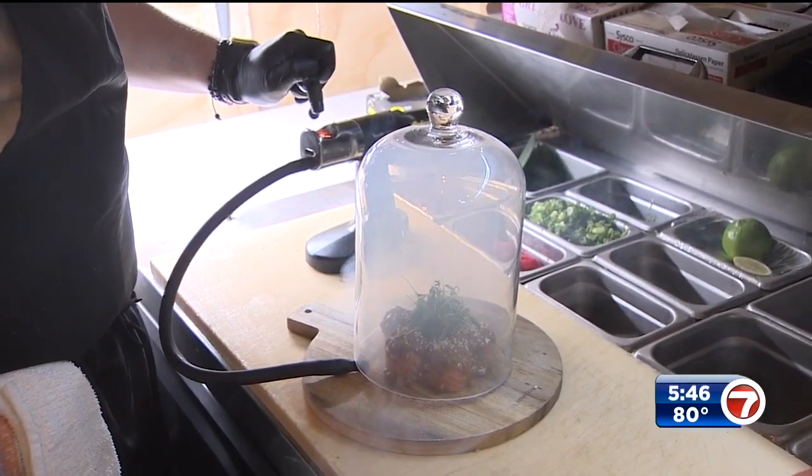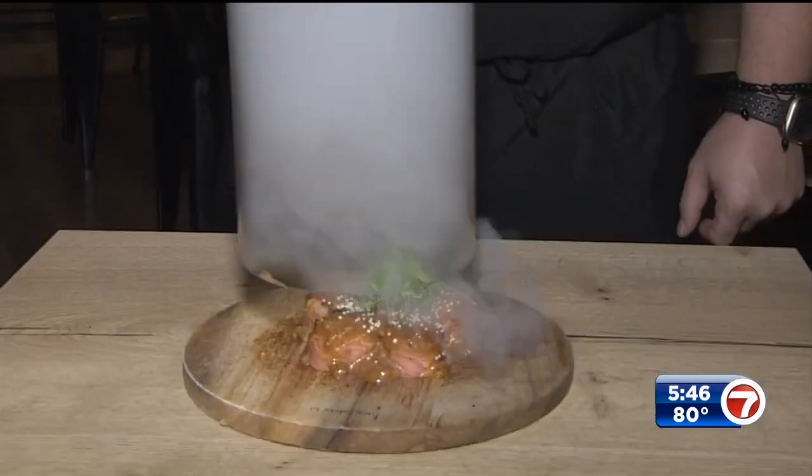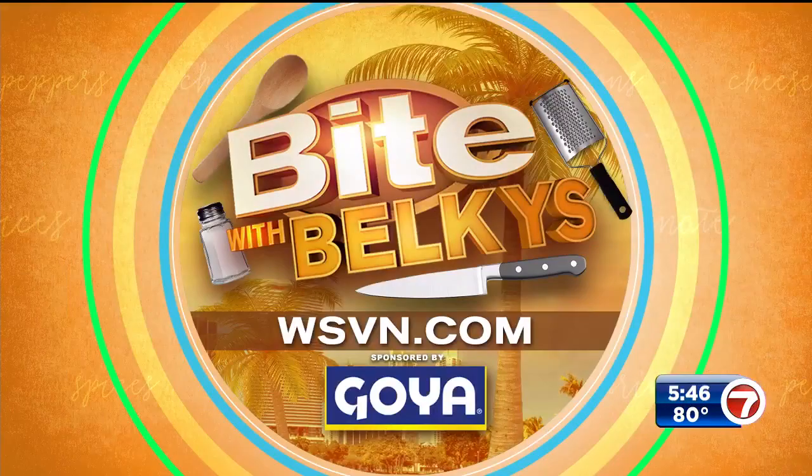Chef Efrain adds some flair by using a mini smoker to serve the sushi roll. Welcome to Kai Sushi — this is our Salmon Sensation, enjoy! Or you can just visit the restaurant and order it, right? You could always do that, but if you're adventurous and want to try it, go ahead — the recipe is on our website at wsvn.com.